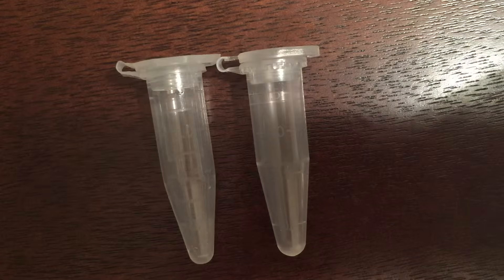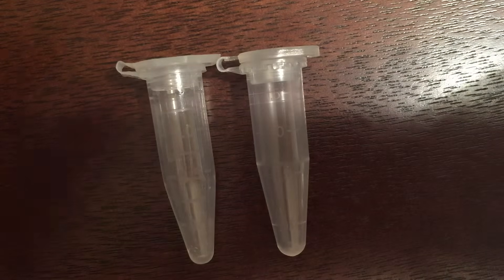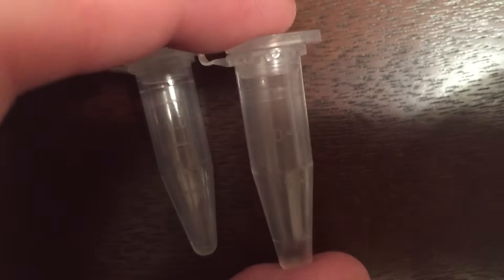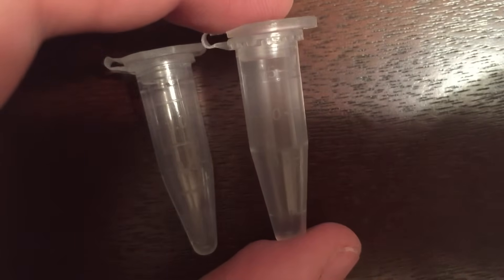You'll see right in front of us two micro centrifuge tubes that we carry. Both are graduated to 1.5 milliliters and at first glance look very similar. However, you'll notice that this Brandtek tube on the right actually has a little bit of space above that 1.5 milliliter graduation mark.